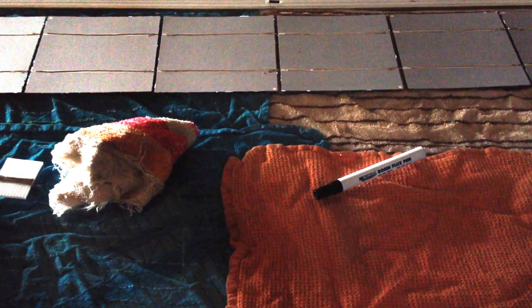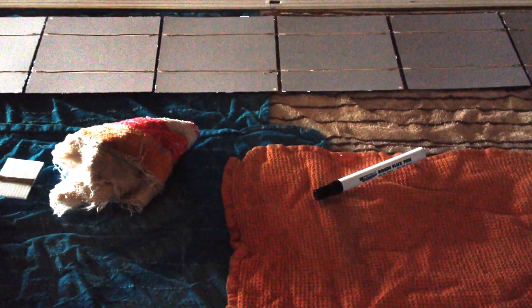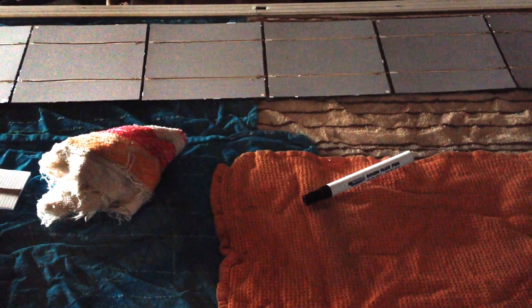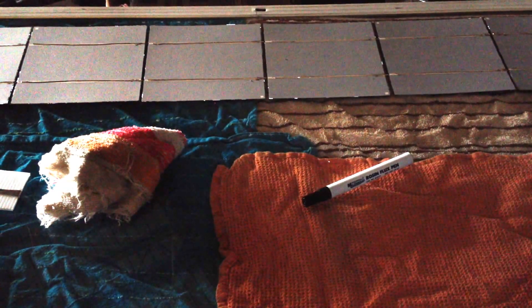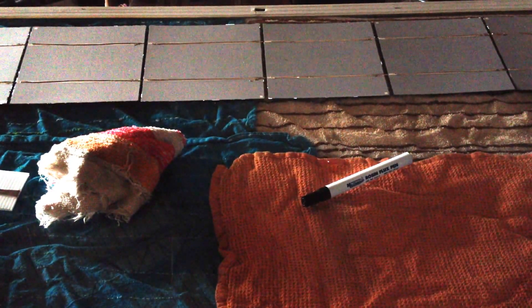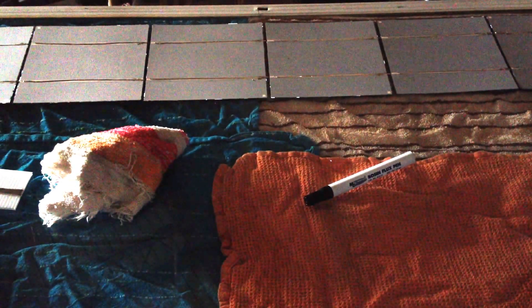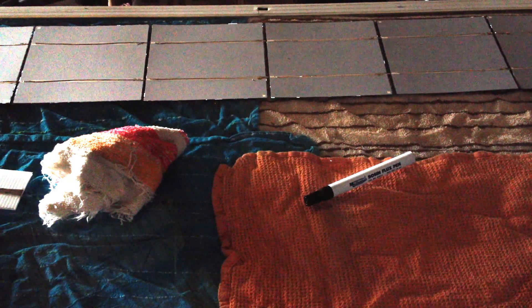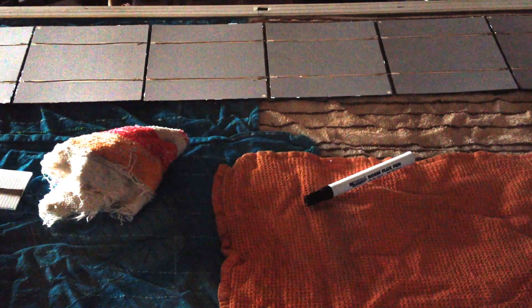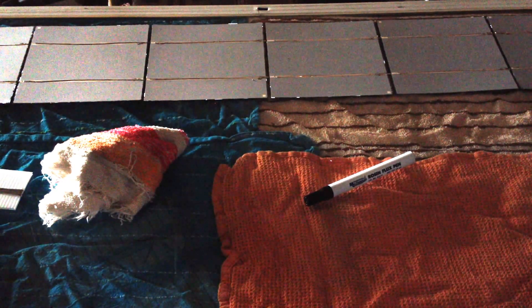So to recap real quick: we've got the bus bars connected, and we've got the fronts tabbed to the back side. We've got a whole string — that's 6 cells — so we have 3 volts. That's 5, 10, 15, 20, 25, 30 watts — 30 watts at 3 volts. That's a lot of wattage at such a low voltage. I'll have the rest of the cells tabbed and bussed together, then we'll connect up the positive and negative wires and seal the panel to my plastic backing. Cheers!